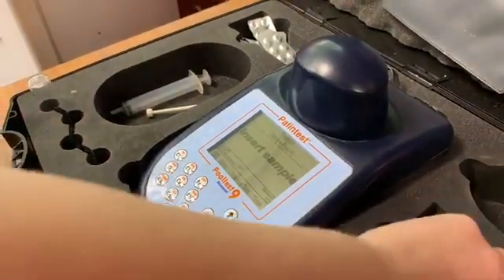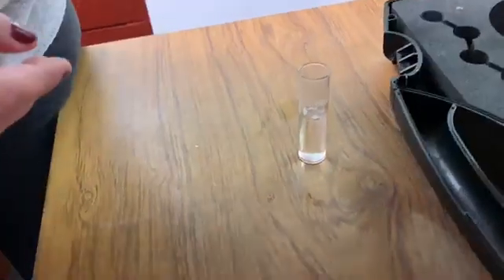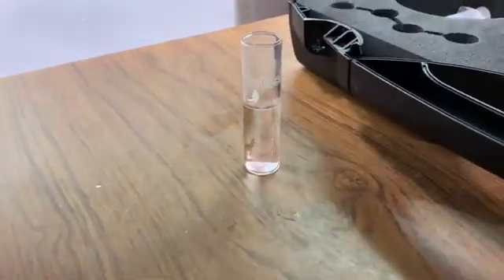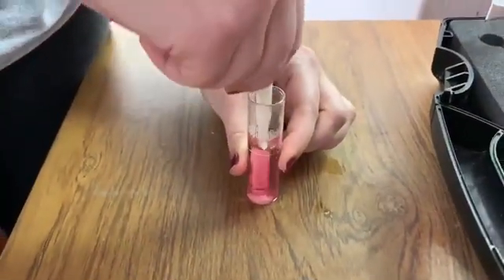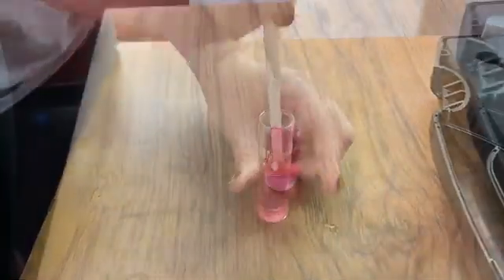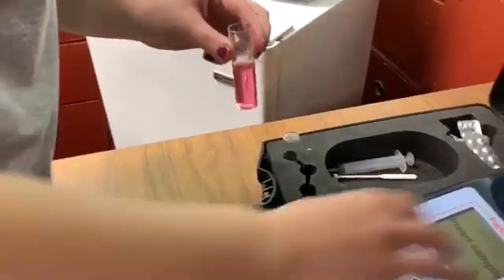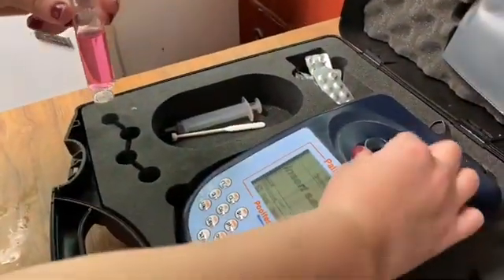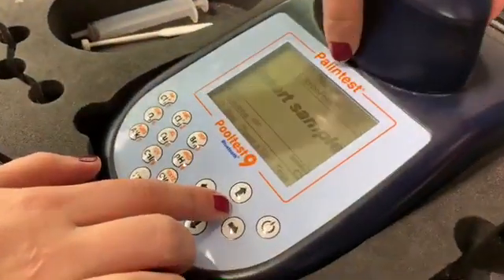After it has finished blanking, you will then use the chlorine tablet, DPDXF, and insert the tablet into a sample. You will then use a stick mixer to crush up the tablet and then let it sit for two minutes. After your sample has been sitting for two minutes, you will then mix it a final time before putting it into the Palin test. Remove the blank and insert your sample and press OK to test.